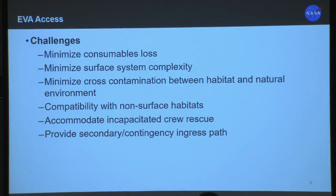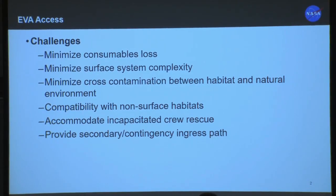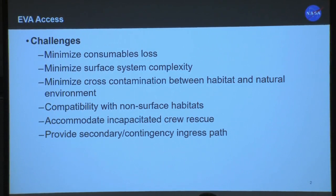When we think about EVA access, those challenges come down to how do you minimize consumables loss, minimize the overall system complexity, minimize cross-contamination between your habitat and the outside getting in, compatibility with your non-surface habitats, and how do you accommodate contingency scenarios both with an incapacitated crew member or something that goes wrong with your way to get back inside of your habitat.